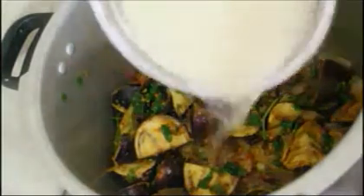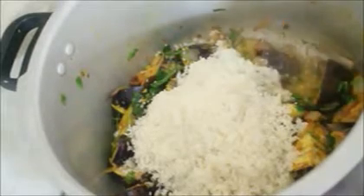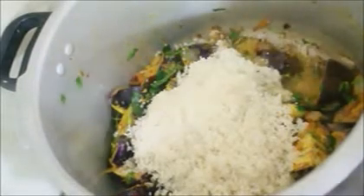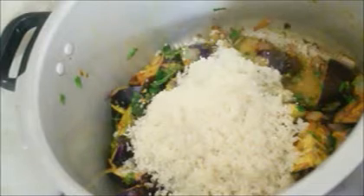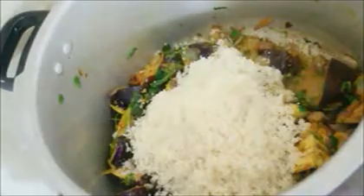Once the brinjal is done frying, I'm going to transfer the rice into the cooker — you don't want to overcook the brinjal. Once it finishes frying just a bit, add the rice right away and then add the measured water.